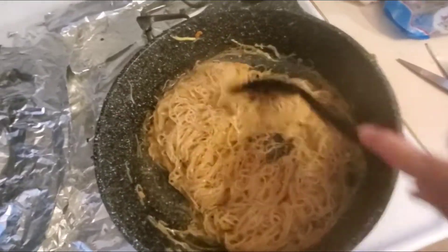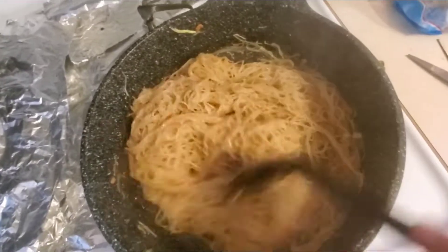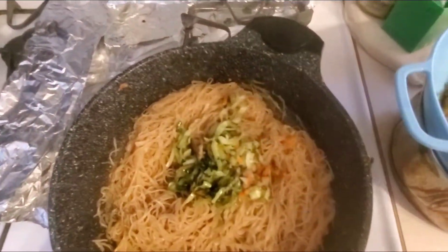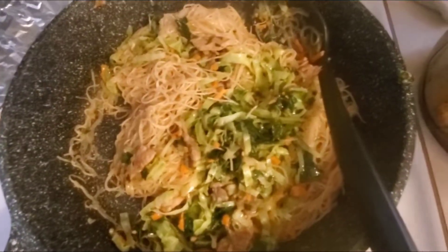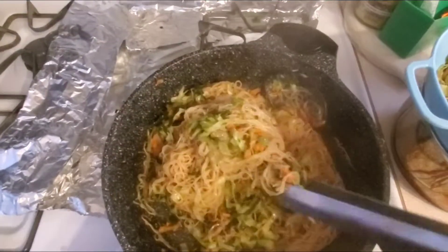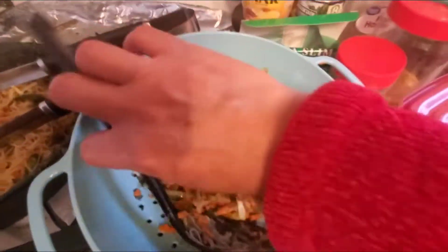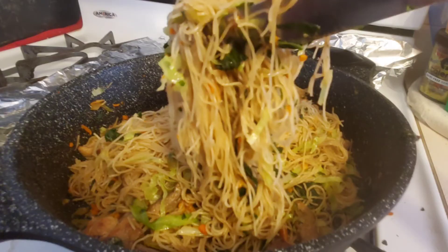Pwede natin ilagay sa ibabaw yung gulay. Natuyok na yung tubig, maglagay lang tayo ng kunti dito para sa akin. Ayun na yung pansit natin at gulay. Ilagay natin sa kanyang lunchbox. Yung baong nasa work. Tatagan natin ng gulay yung pansit natin. (We can put the vegetables on top. The water has dried up, let's just add a little more for me. There's our pansit and vegetables. Let's put it in the lunchbox — the packed lunch for work. Let's load the pansit with vegetables.)